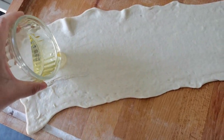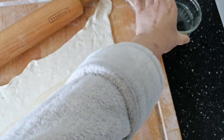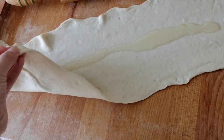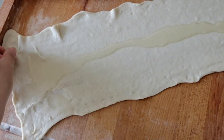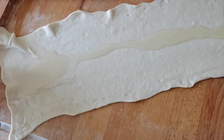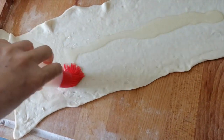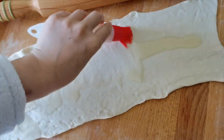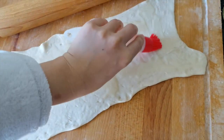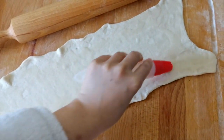Then pour the oil onto it. You can spread the oil like this, or if you prefer, you can use a brush. Spread it evenly and let the oil cover all the pizza dough.